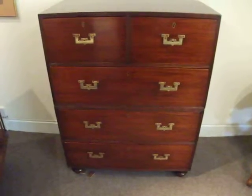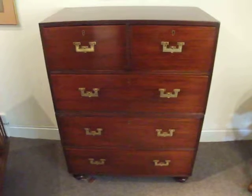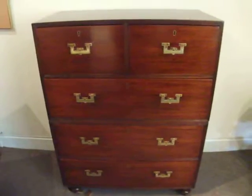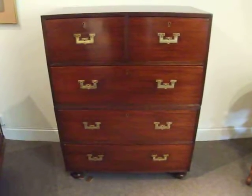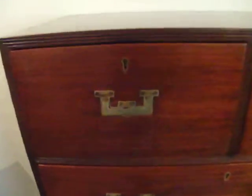A late Georgian Mahogany two-part military chest. This delightful small chest comes into two parts, which makes it very easy to transport and get upstairs in a difficult staircase. It has its original flush brass handles. A nice reeding which goes around all the leading edges.